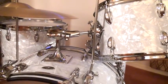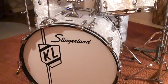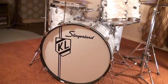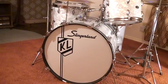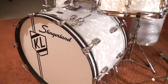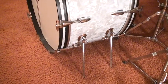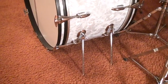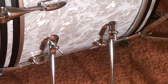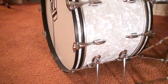The bass drum is 14 by 24, which is the size that Buddy liked to use the most. It came with double spurs — this was the first drum outfit to come with these double disappearing spurs on an angle, as you can see right here. And of course it always comes with the inlay hoops made out of solid maple.